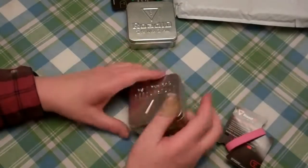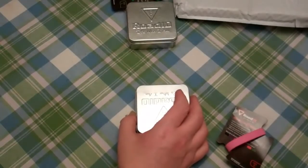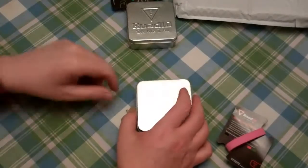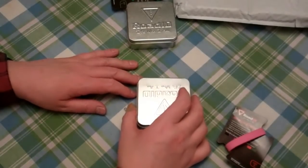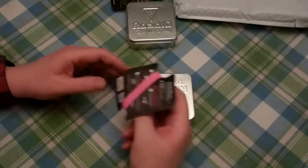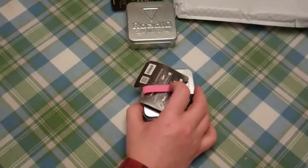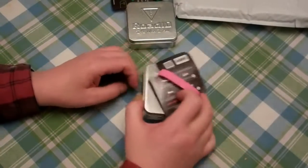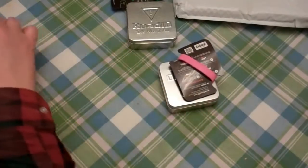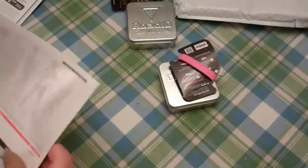Road ID — hopefully you never need to take advantage of the product in that way, but if you're out there running and get hit by a car, or you're hunting or fishing and something happens and you're incapacitated, at least you've got your name, address, contact information, and any medical info on there. It's a good idea, and I think the price is pretty good value.